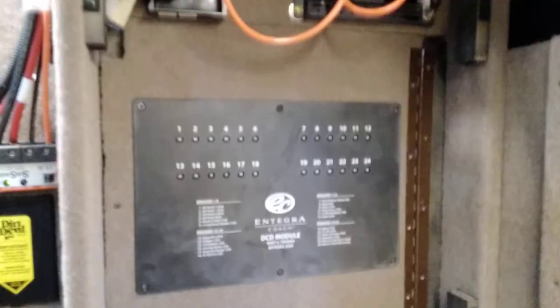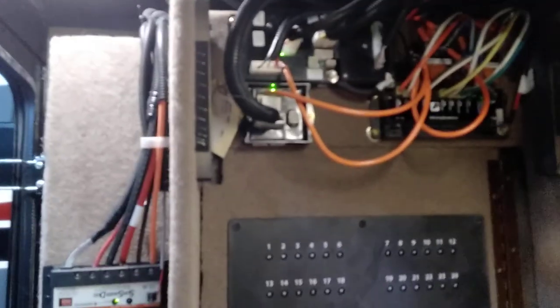Up here you have plug-ins for the booster and the wiring for your DirecTV antenna. Behind this carpeted panel — the corner piece is screwed on — are your house batteries. This panel here is attached with velcro; just give it a yank and back here you have your DCD channel and other modules, including the slide controllers and various other controllers.